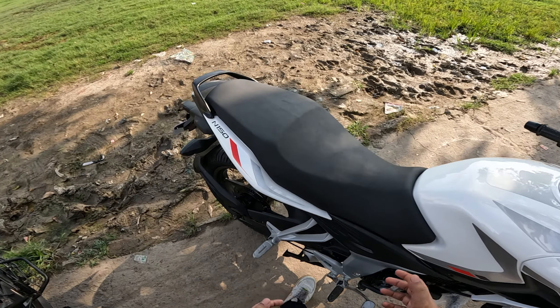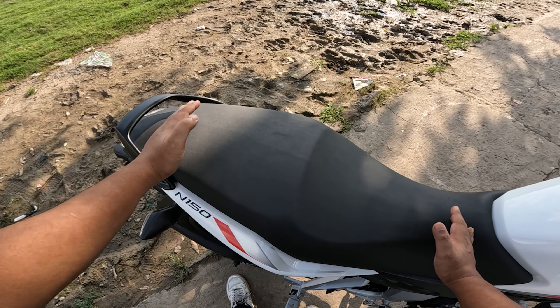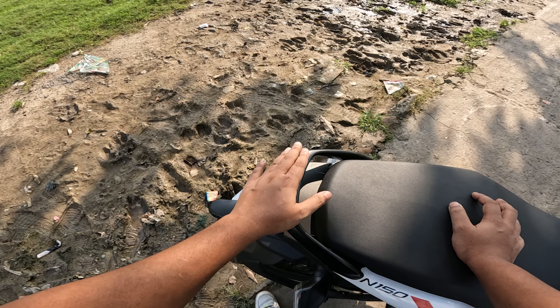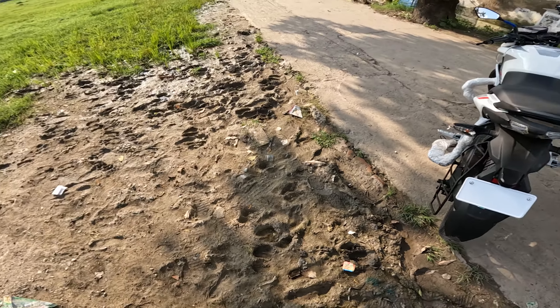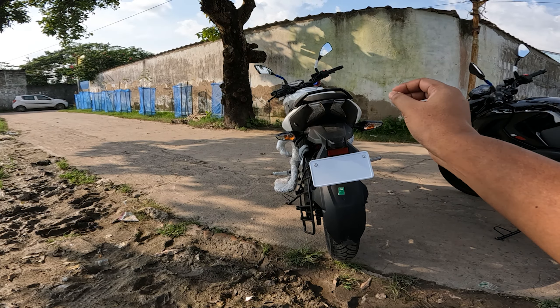If we see in the N160, you can see a split seat here, and you can see a single seat here on the N150. You can see a grab rail here. When you see a split grab rail in N160, if I show you a backlight, you can see a split backlight in N160.